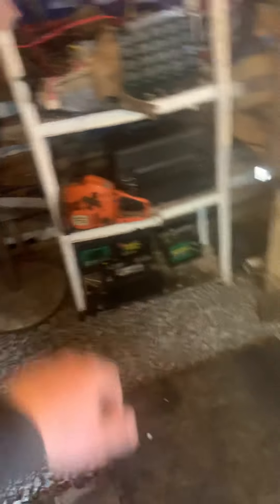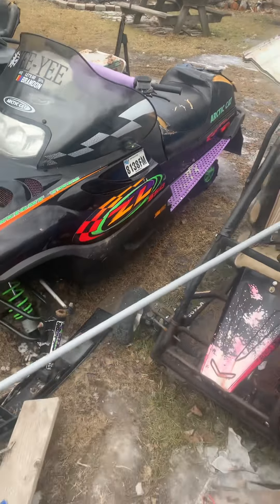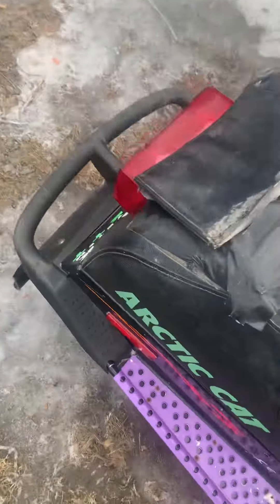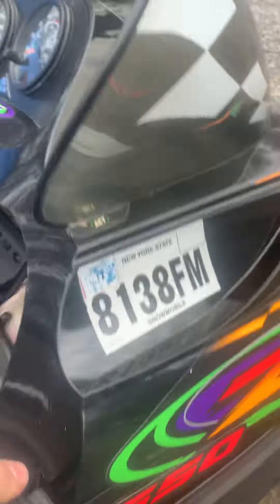Yeah, I think that's about it for this video. I decided to do a little shop update since I changed it around. There might be videos on that chainsaw coming soon, and there's gonna be videos on my snow machine coming soon because I did some work to that and I'm gonna be doing some more work. I'll give a little sneak peek at what the videos are gonna be — that's all you're gonna get to see. But there will be videos coming up. That's about it, so yeah — peace.